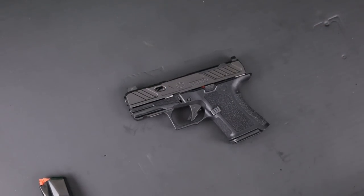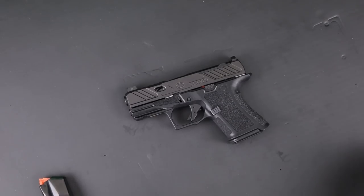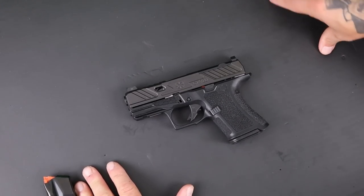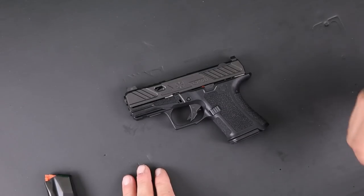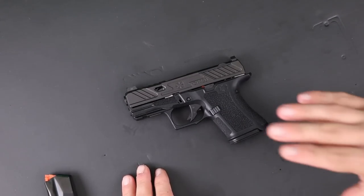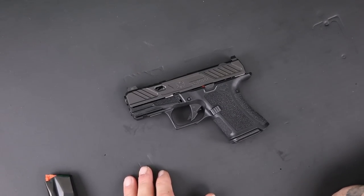I've already done a first look on the CR920, and we're doing a little bit of a different format now. Going forward, you'll typically see first shots and then a thousand-round update, keeping these guns more involved with rolling updates. Make sure you subscribe and turn your notifications on so you don't miss any videos from us.